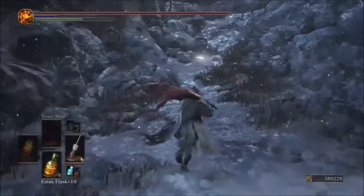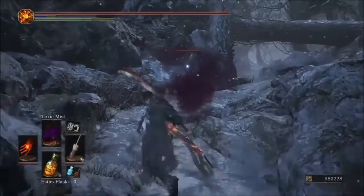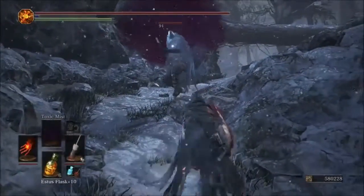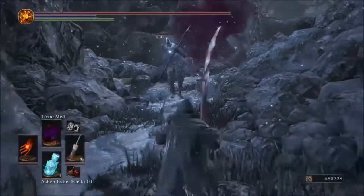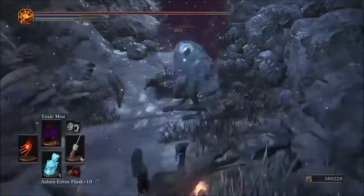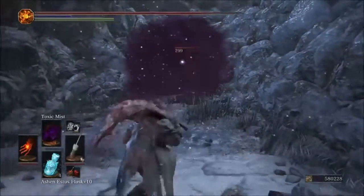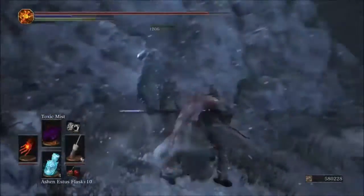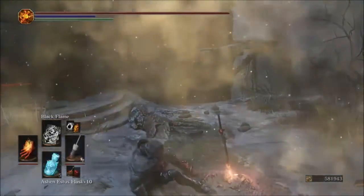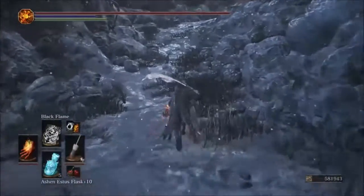With Toxic Mist, both the Parting and the original glove looked similar in poison rate — I can't tell which one goes faster. They both look the same to me on that one. Next we'll test Black Flame.